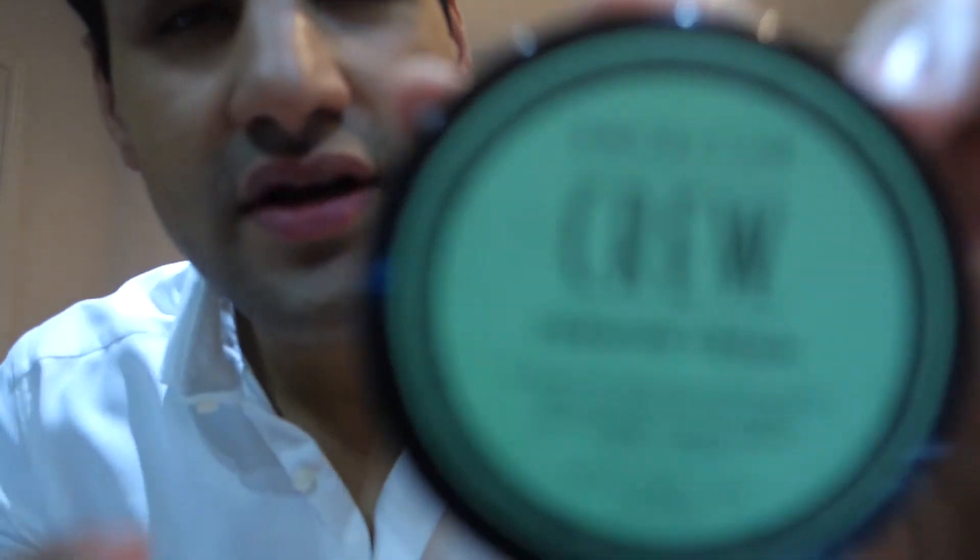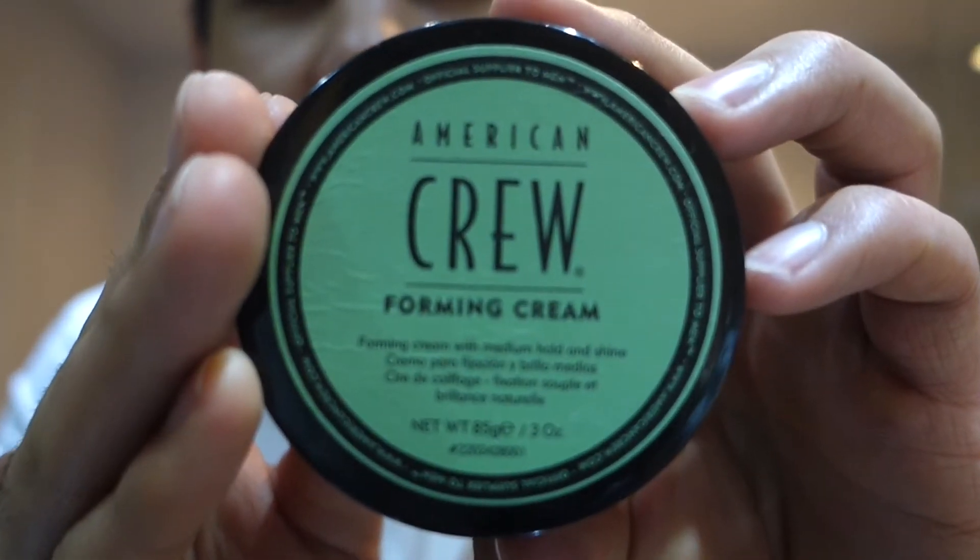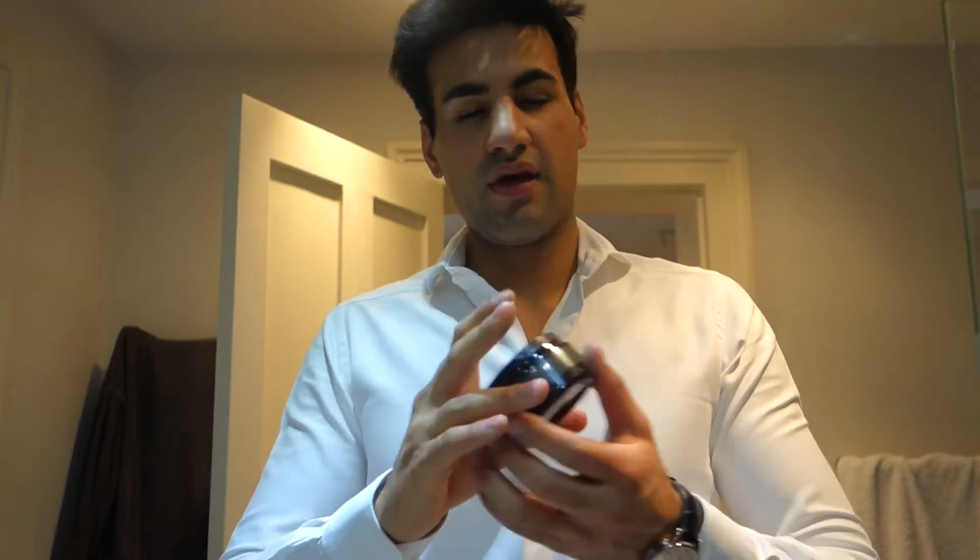Okay, so we blow dried it — you can see we've got a general shape to it. What I use is called American Crew Forming Cream. Let's hope that focuses. This is pretty good to be honest. I buy it on Amazon because it's just cheaper there, and you guys can do that or you might find it at your local hair salon.